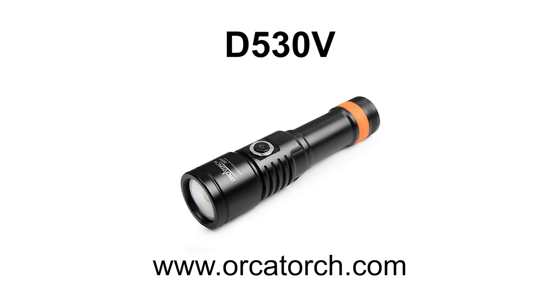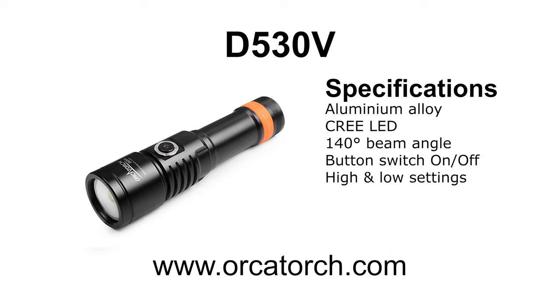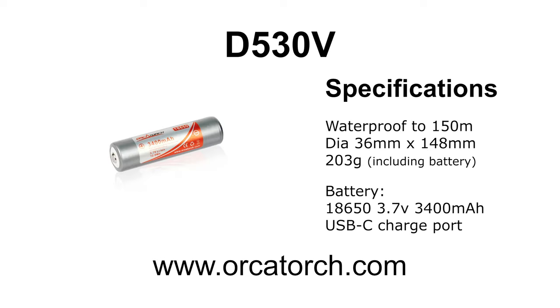Today we're reviewing the OrcaTorch D530V video light. It boasts 1200 lumens and a runtime of up to two hours on high. It has a 140 degree beam angle, which is ideal for recording video, and has a high and low setting available via the push button. It is waterproof to 150 meters and uses a standard 18650 lithium battery.